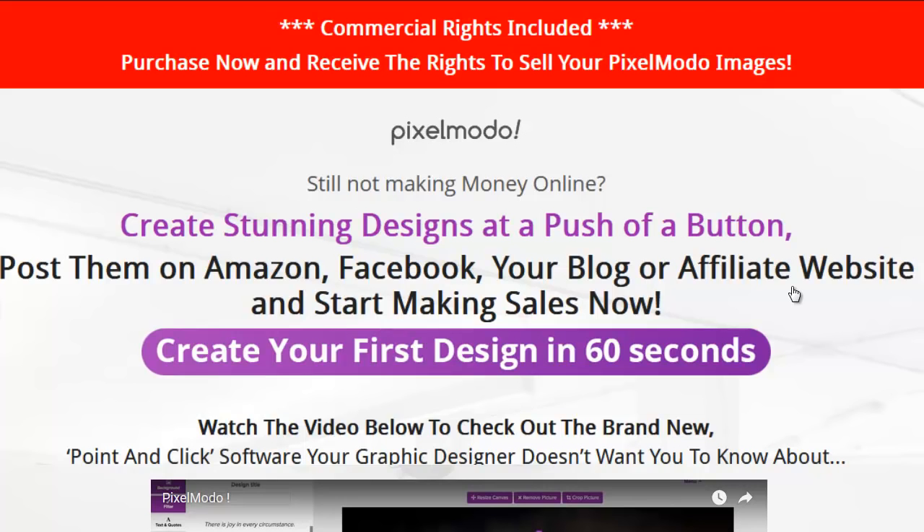Hey everybody, this is Wade Allen from TrueReviewer.com, and I'd like to thank you for visiting my video on Pixelmoto.